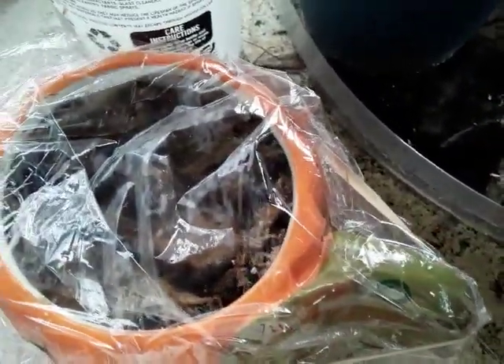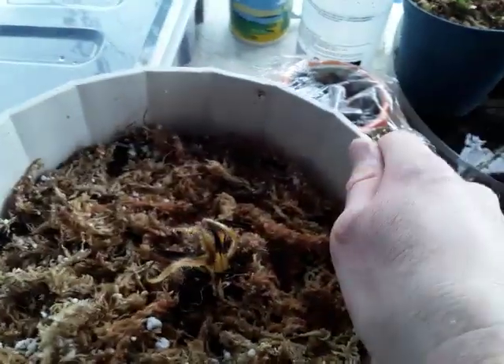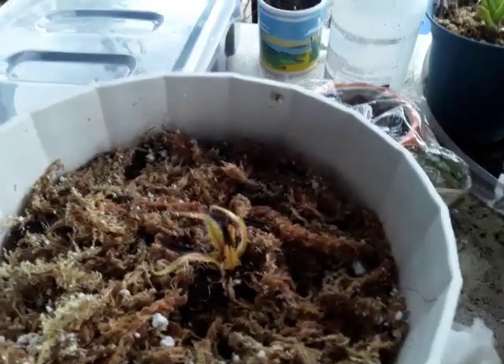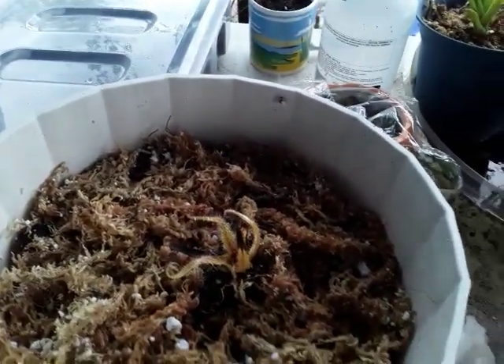I took some root cuttings before I repotted this plant as a safety measure, on the off chance this plant dies so I can still have more of it. As far as feeding goes, this plant is a hungry little monster — it loves to eat.